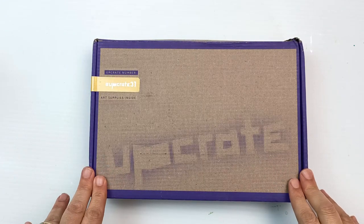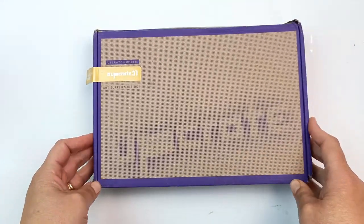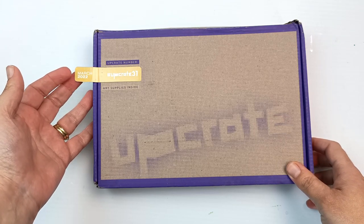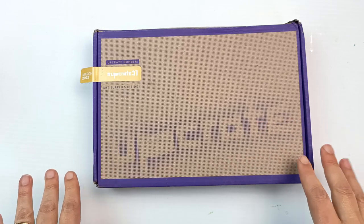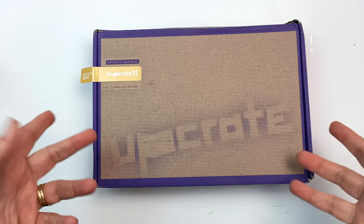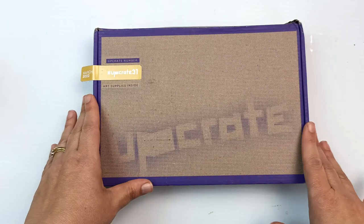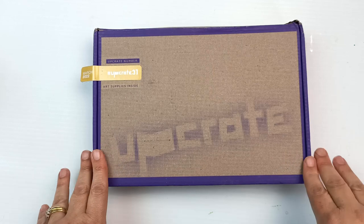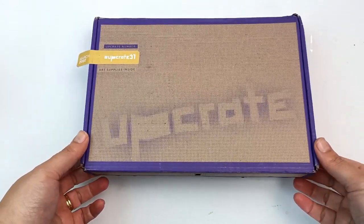Hello, look what just turned up in the mail - another box from Upcrate full of mystery art supplies! This one is from March 2022; when I got it, it was late May and it'll be early June when this video goes up. I'm not sure if that's because of our slow postal service or because Upcrate sent me leftover boxes from previous months. They sent this to me for free and I'm so super grateful - free art supplies is just the best. Thank you very much to Upcrate for posting this out to me.